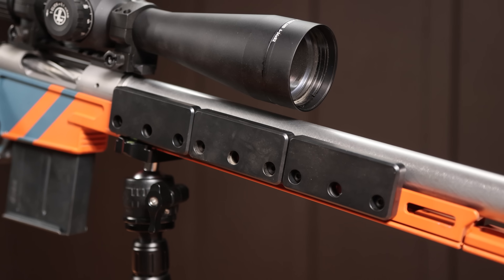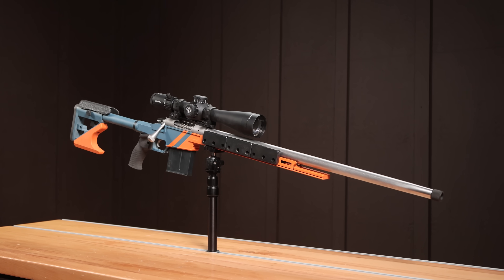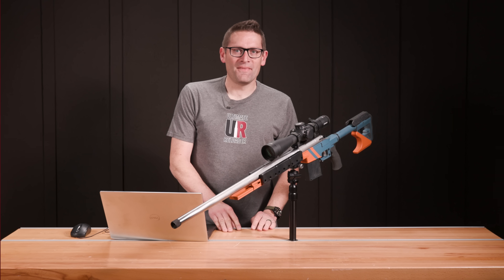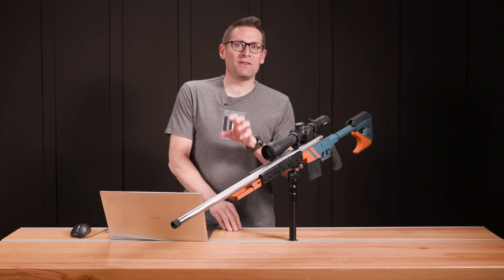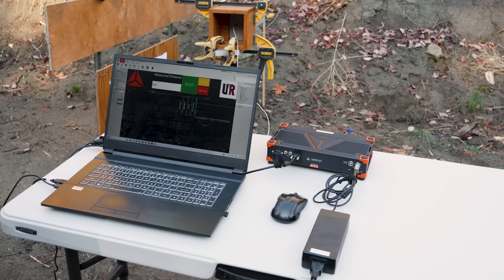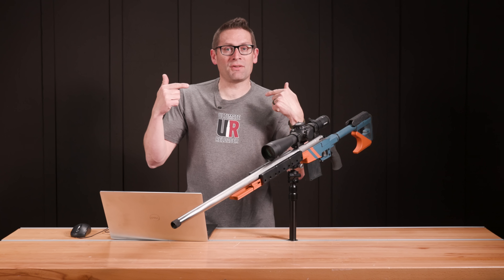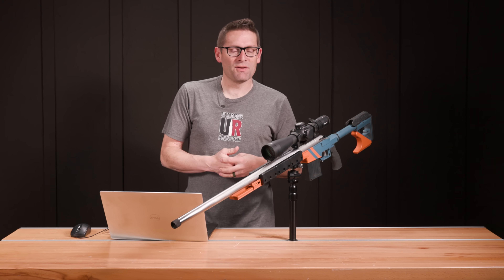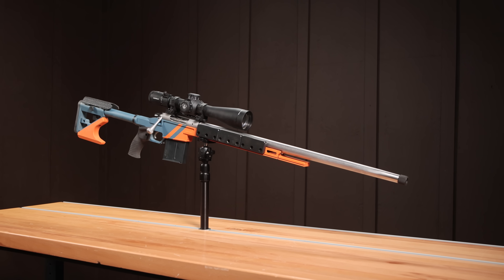As we all know, if you increase your rifle's weight you're going to reduce its recoil, but in this video we're going to put some numbers to it. Hey guys, Gavin Gere here from ultimatereloader.com. One of the things I love to do is take different rifle or shooting sports related phenomena that people might have opinions about and gut instincts on, and actually put numbers to those insights. I was thinking about a typical PRS rifle and how people add weights to it.